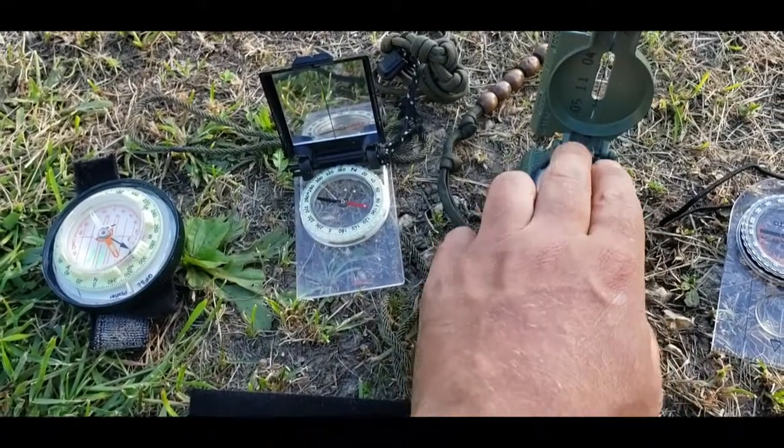Can you go long distance with a basic compass? Absolutely. I've done many trips with something like this — I've done 110-mile backpacking trips with a compass no different than this. My personal preference is that I do like to have a luminescent bezel. This compass has tritium in it so it always glows, while this other compass requires light to become luminescent.